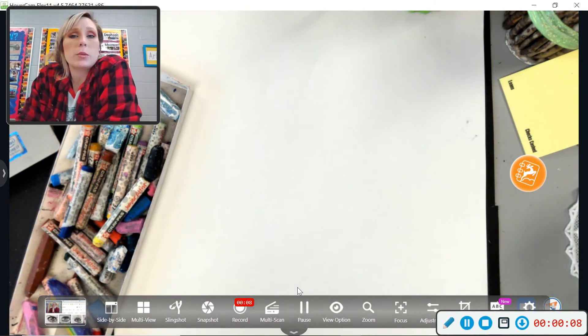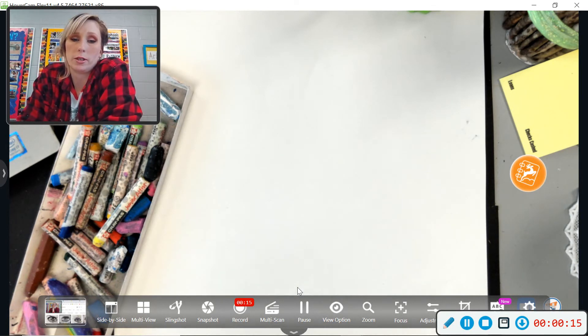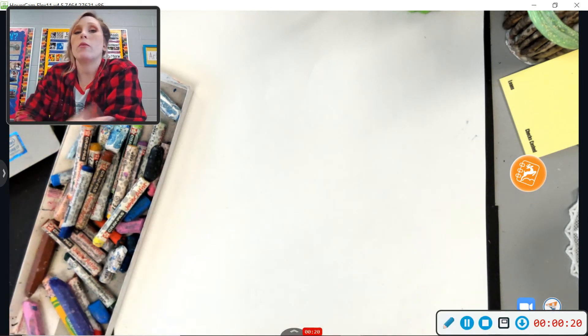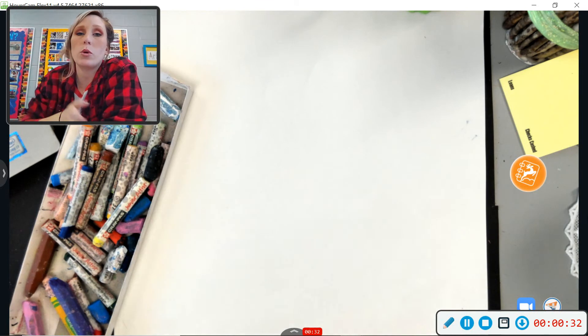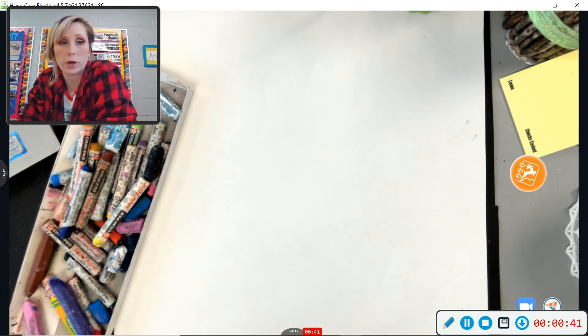In class we did these with oil pastels, because I was so excited that I just learned how to shade and blend with oil pastels that I had to do a project with it. If you don't have oil pastels, you can use whatever medium you want — markers, pencils, color pencils, watercolors, whatever is your favorite. If you want oil pastels, you can go to Walmart or Dollar General and buy a box for just a couple bucks. We're using the cheap ones, so don't worry about that.